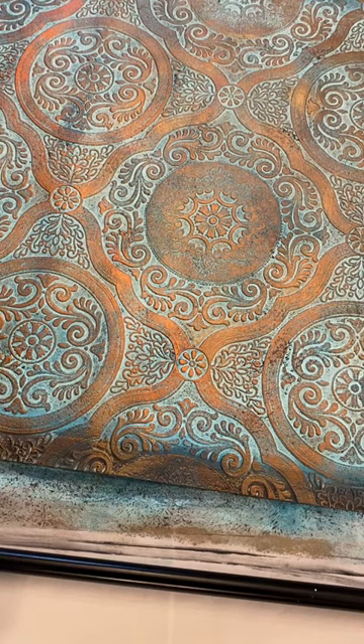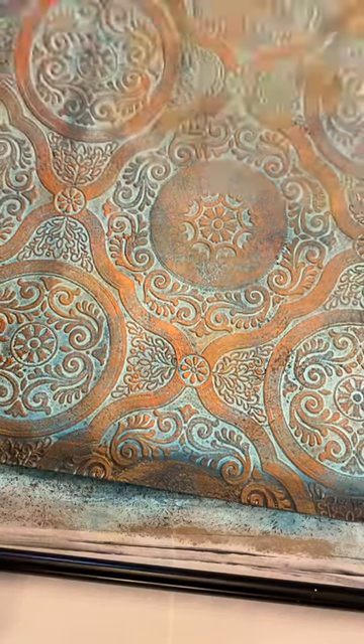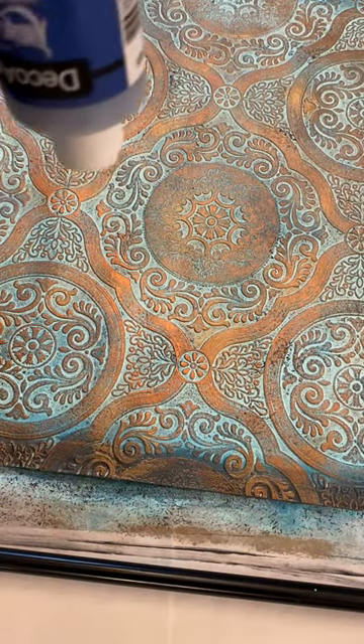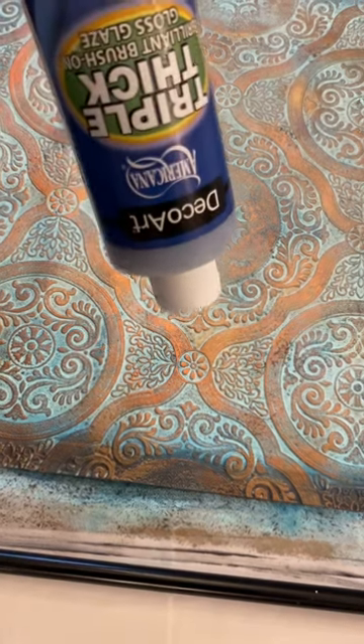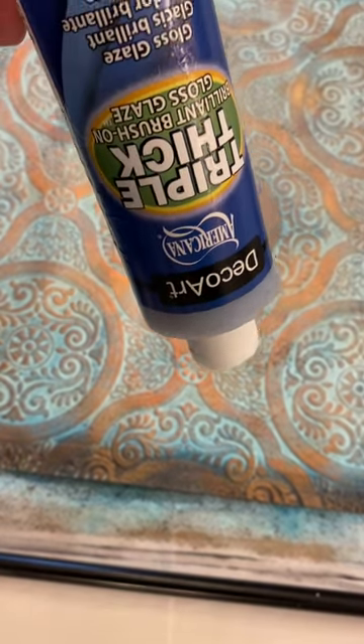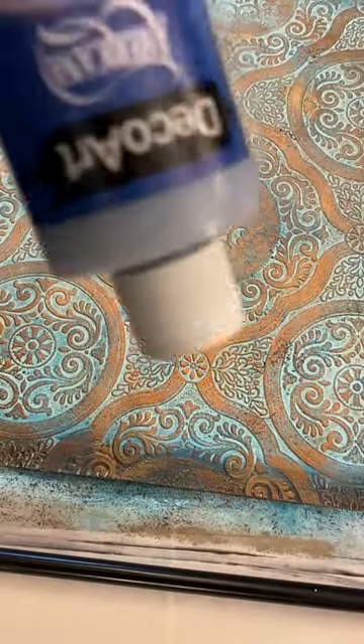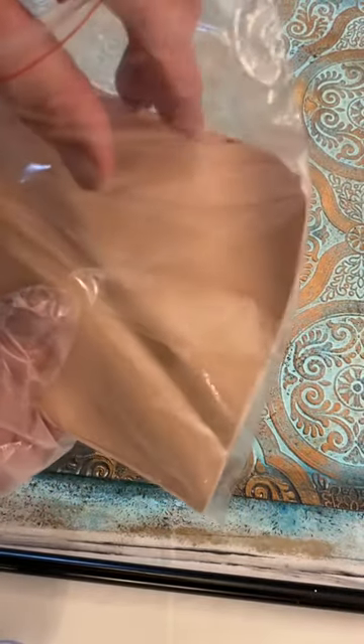For those of you curious about how I've been making these and some secret tips — things I've never heard anybody doing before — I did take triple thick, which is a varnish. It was a little old and thick, so I put it in a blender with a little bit of water. And you may have seen my gold leaf — this is copper leaf, very thin little bits of copper.